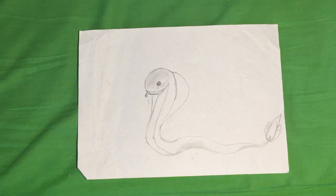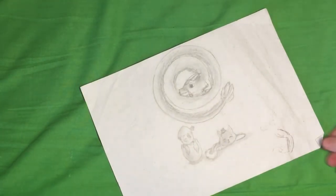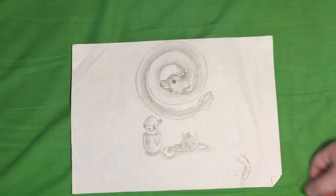Here we have a snake — a boop snoot. I just really liked drawing snakes. And on the other side we have a dragon. A not-so-goodly-drawn dragon.